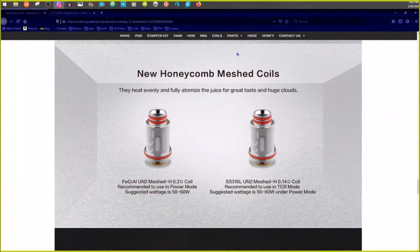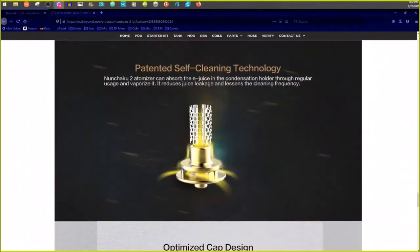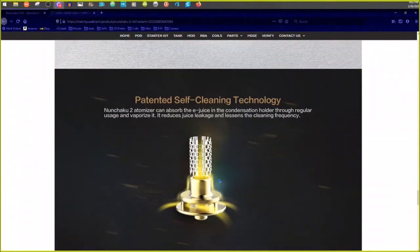They use these honeycomb meshed coils with o-rings — you've seen them in lots of other reviews. It has this self-cleaning technology. Now some of the other reviewers say it has something that reuses juice to stop leakage, and then they talk about this juice fill hole up here. Let me switch the camera back over.